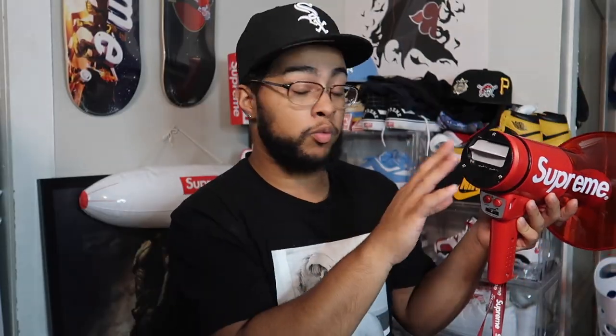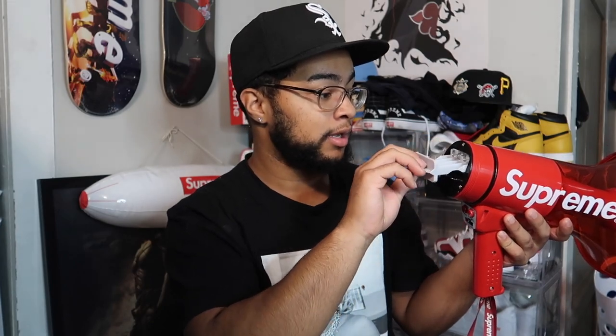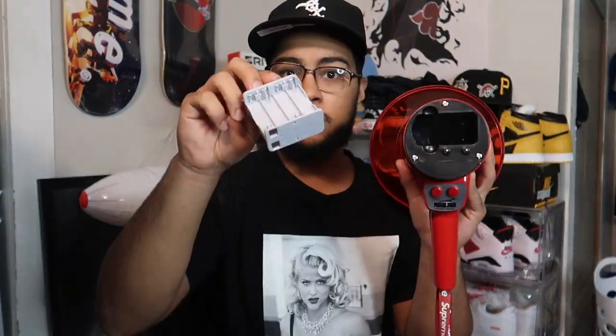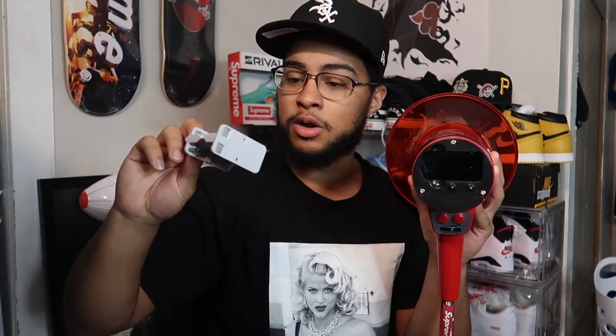So the battery compartment — the batteries go in here through this slot. You unscrew this piece, pull it out, put the batteries in, and slip it right back in. It's pretty accessible and easy to do.